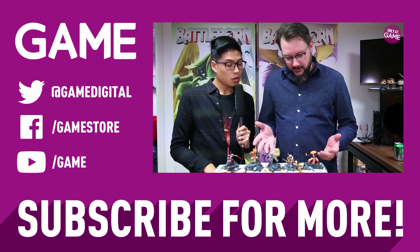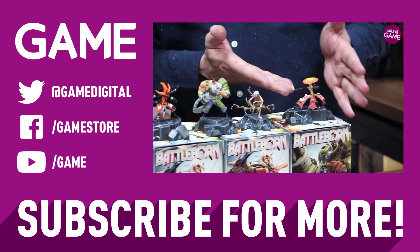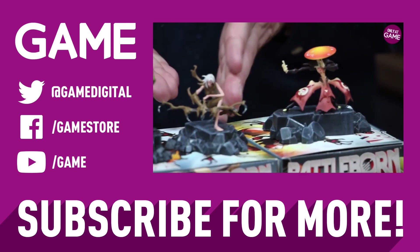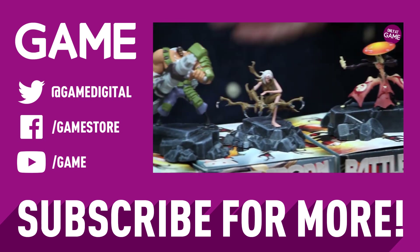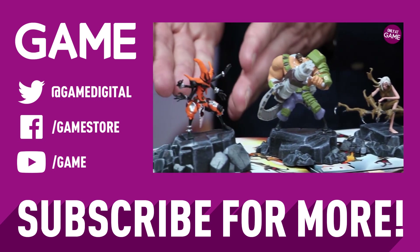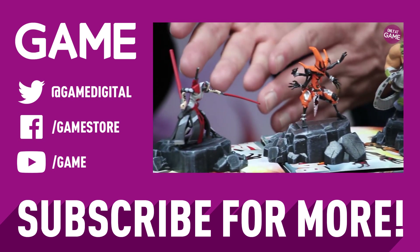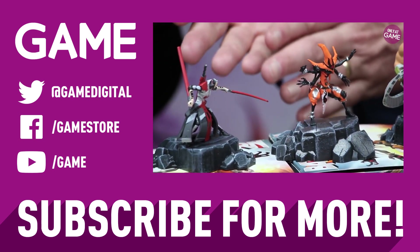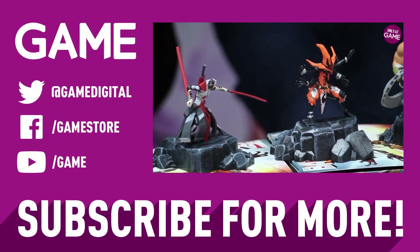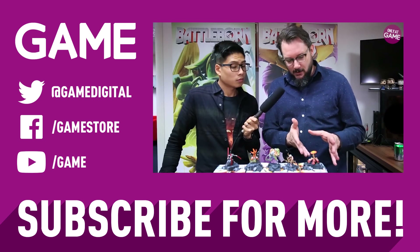Just really quickly to name the characters: over here we have Miko, one of our great support characters; Thorn, an amazing fast-moving sniper; Montana, a big defender with a mini gun; one called the Chaos Witch, really fast with magic; and Wrath, an amazing very fast-moving melee swordsman with good combo attacks. Miko is one of our favorites.